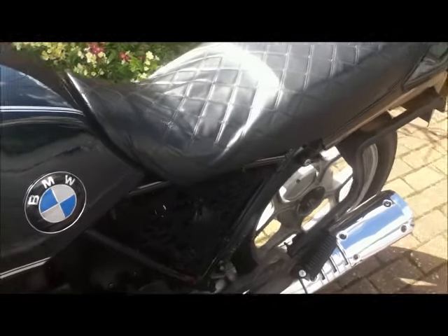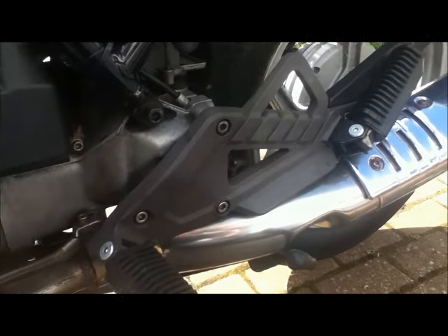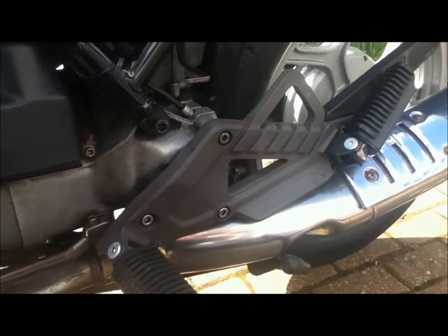I had quite a spectacular off in the ice and I smashed the engine mounts. When the replacements came, they were two different colours, so I put them both through the electroplaters and had them anodised.